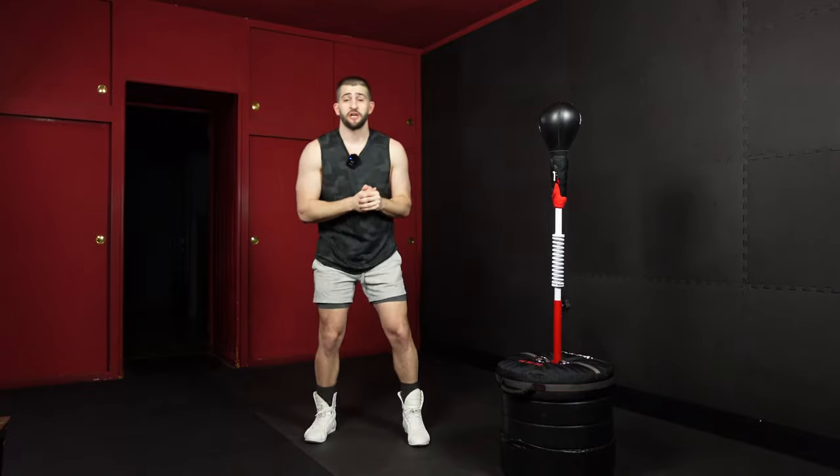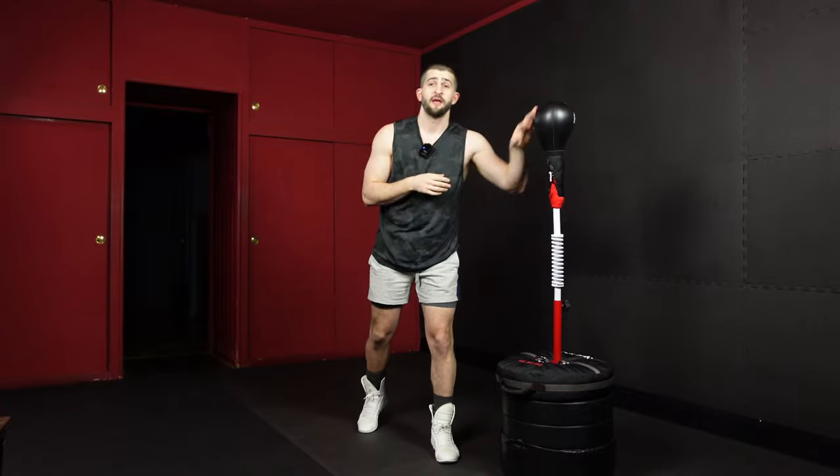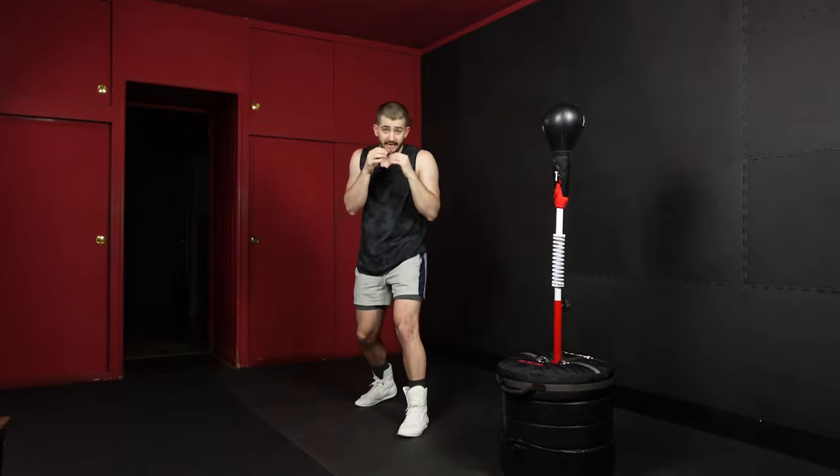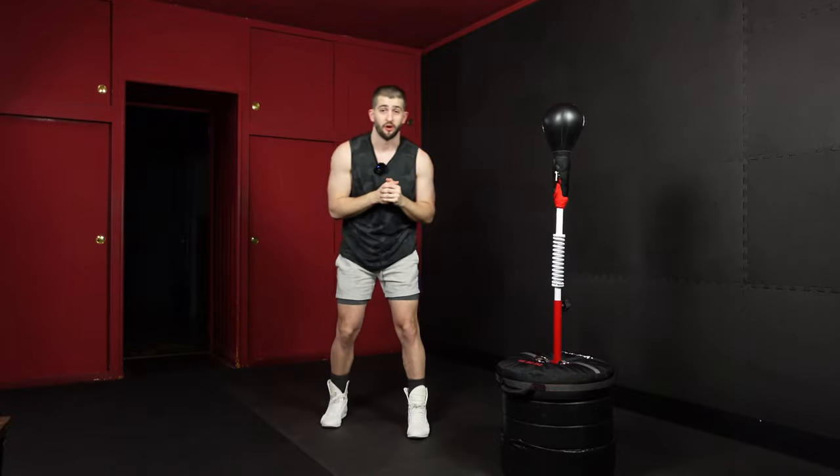You can probably tell from the name of the channel — all of these workouts are designed for use of the Reflex or Cobra Bag. But if you don't have one, you can treat it like any other boxing workout. Just shadow box the movements and follow along.